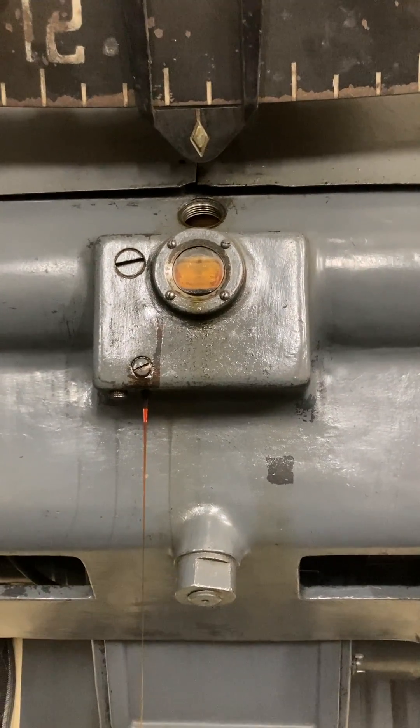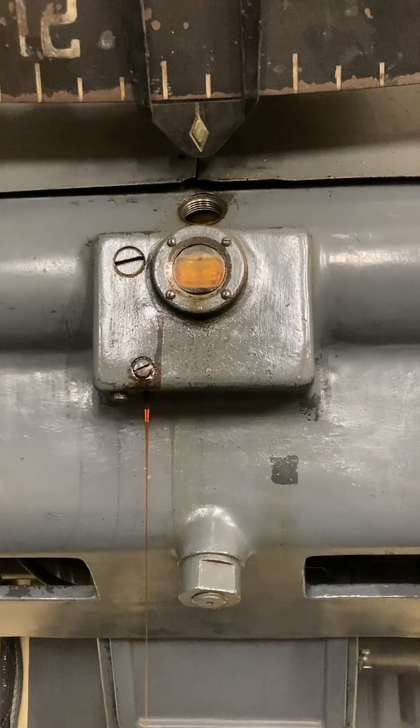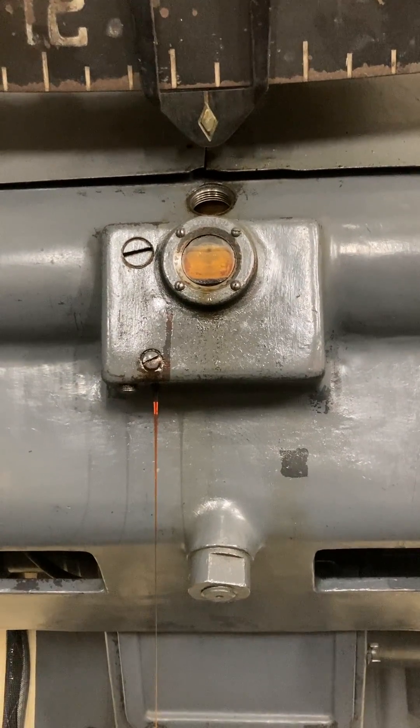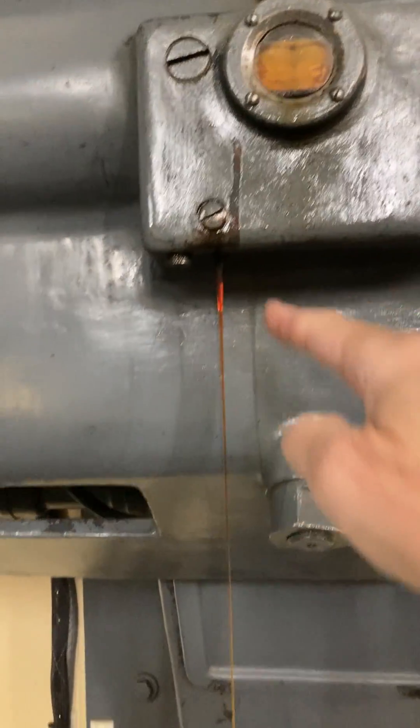I'm at the south pier of the Autostruva telescope and I'm performing the annual oil change on the main worm gear. I pulled the plug and I'm letting about a quart of oil drip into this red Folgers coffee can. It'll take about 30 minutes for this to finish.